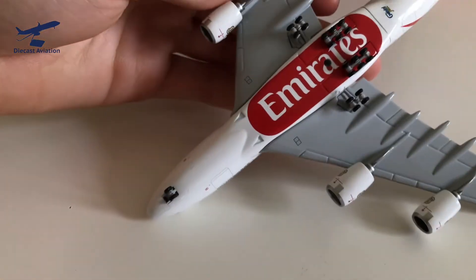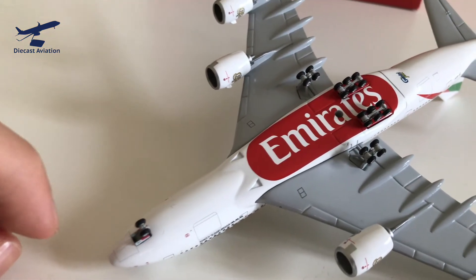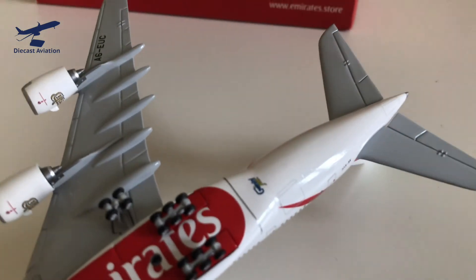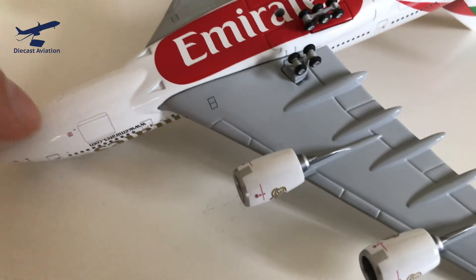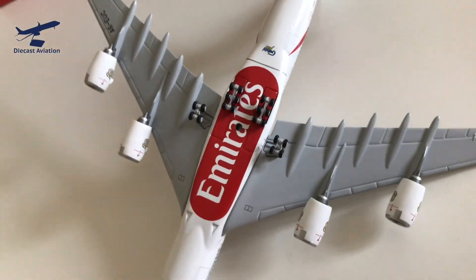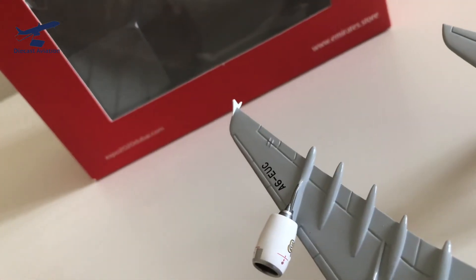Flipping it upside down, you've got the wheels — they do roll, of course, but I'm not going to roll them because they tend to get messed up on the A380s. You have the Emirates text on the bottom of the aircraft, which is very nice. Then you have the Gemini Jets logo just so you know it's Gemini Jets. You also have the cargo hold — the baggage hold down there. And then just back to the horizontal stabilizers, and the wings and more wheels. The wings are very large on the A380 — it's a big plane. And then the registration again on the underside.